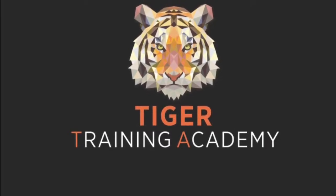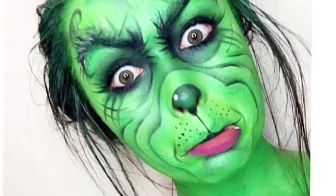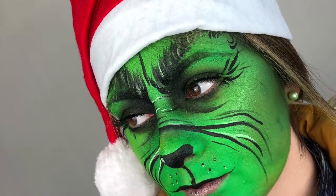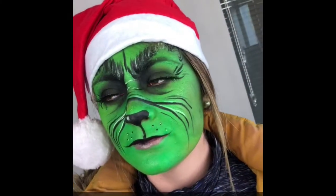Hi guys, welcome back to our channel and thank you for all the support with our tutorials. I just want to share some amazing looks — this is the Grinch, done by Billy, our tutor, on Caitlin, our model. She did the look in class, and these are our fantastic diploma students recreating the looks.